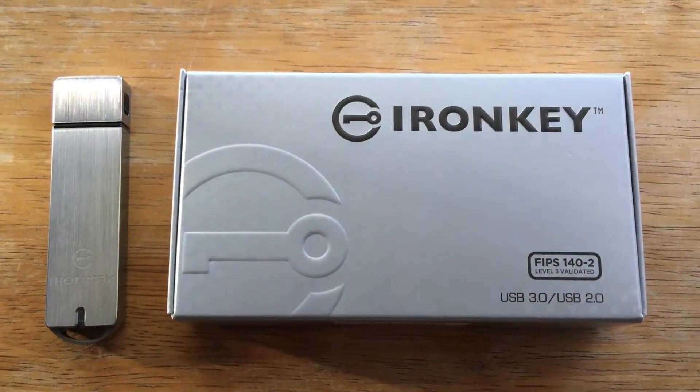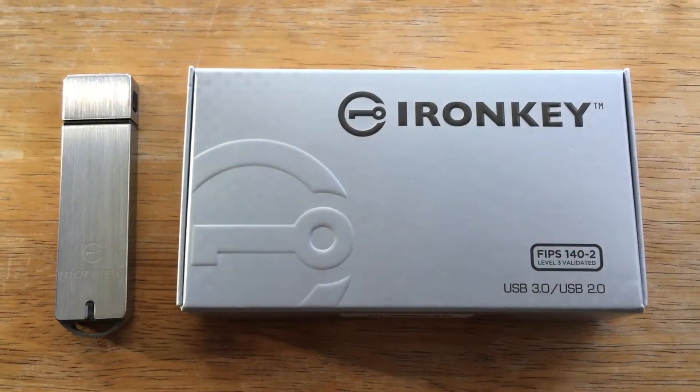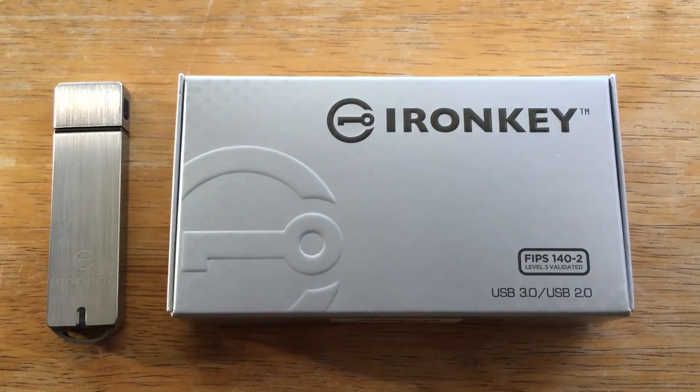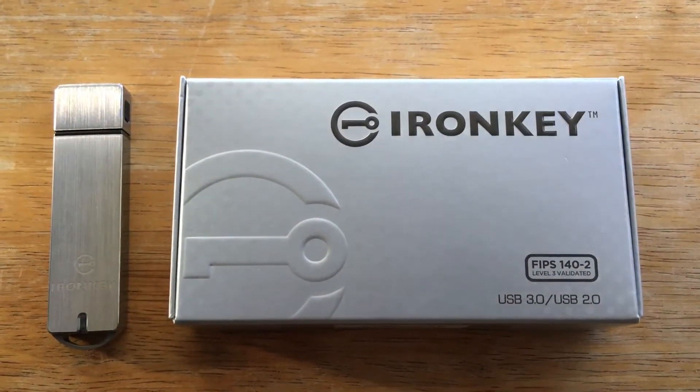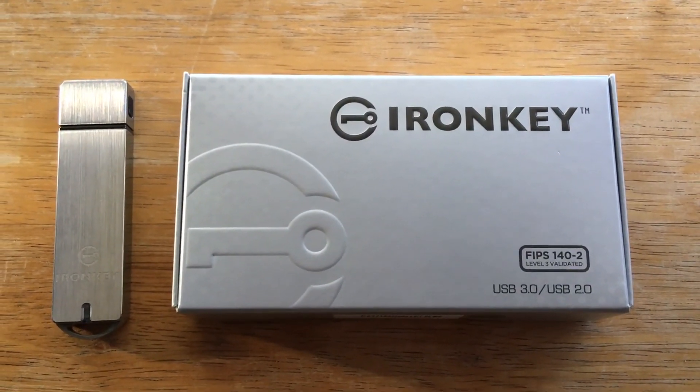Thanks for taking a look at an overview of the Iron Key, which is FIPS 140-2, level 3 validated. It's a USB Type-A connection for your computer. Please subscribe to the channel. We appreciate positive comments, thumbs up, and there's more description in the details below.